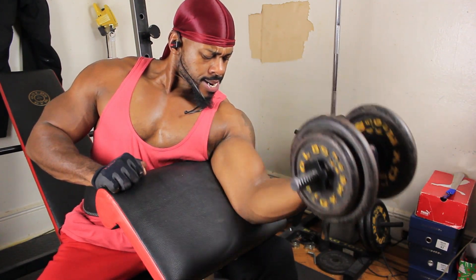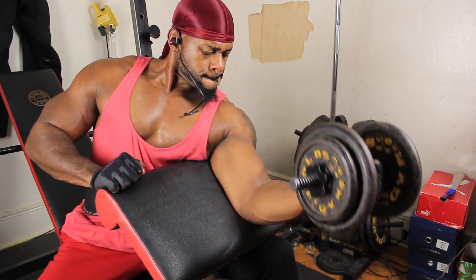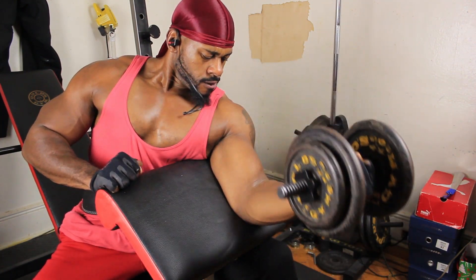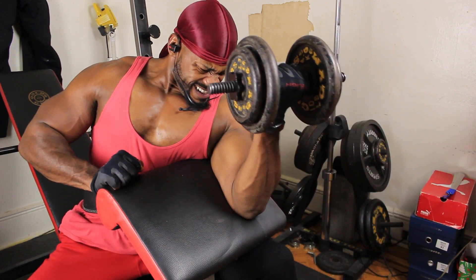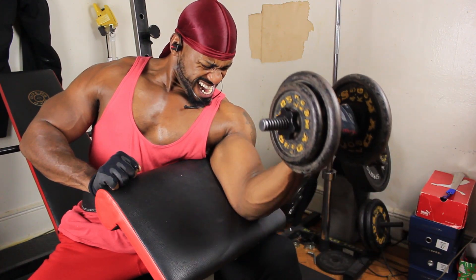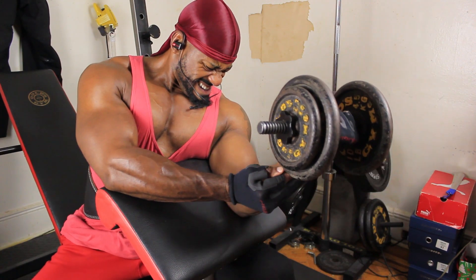Just turn that pinky in — that's going to give you that height and help you with building a peak. Now, the height of your peak is genetic. There are limits to what you can do to get the height of your peak. Some people are just genetically gifted when it comes to having the height of the peak. Unfortunately, I'm not one of those. I don't have that perfect peak, but I have mass around my arm, which is just as good.